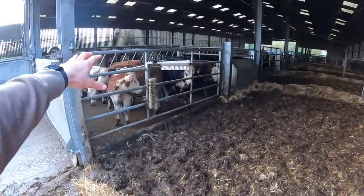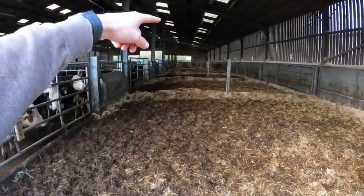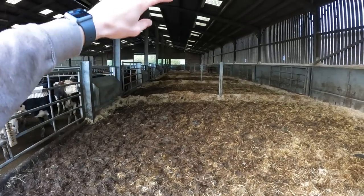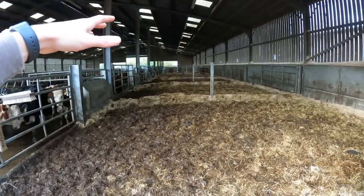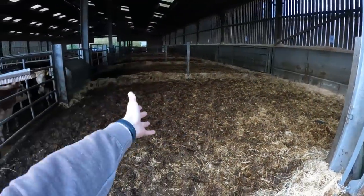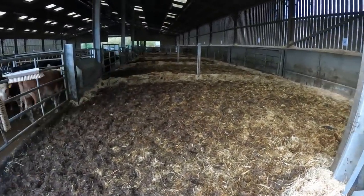So we've got the cattle shut back on the concrete there. They're all having a feed now because they've just been fed, so they'll be quite happy. There's four pens here we're going to clean out. The guys at the other end haven't been in this long, so there's not actually that much straw bedding there. But as I said, we don't need to clean this out really — it's not up high with the gates like we would normally be cleaning it out.